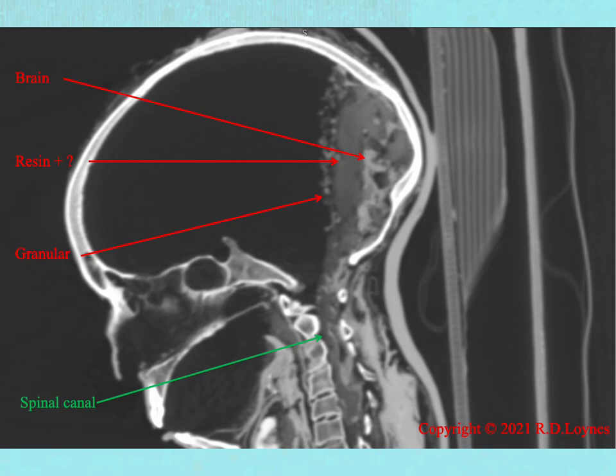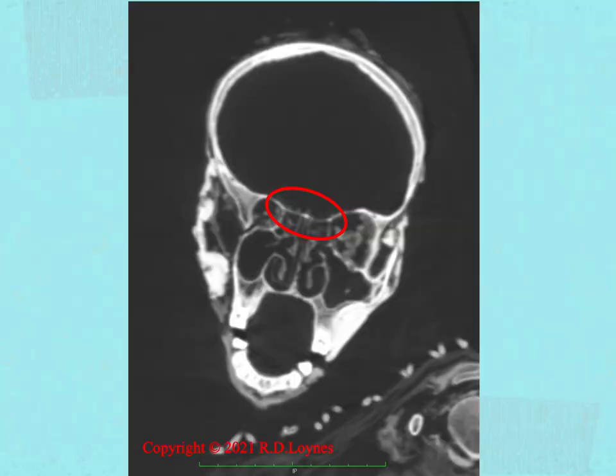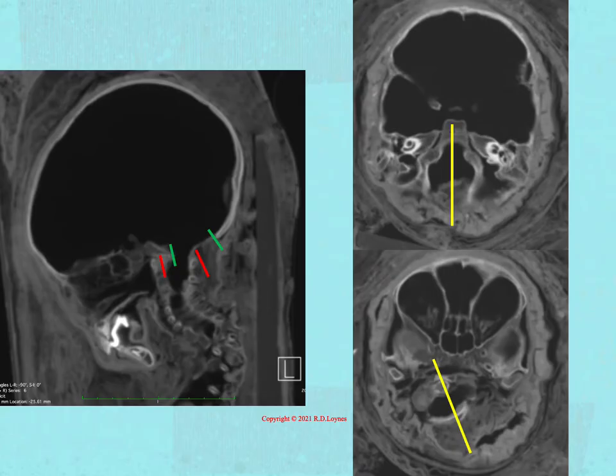Armed with evidence for exerebration, the next task is to identify the route used for brain removal. Starting with Herodotus' description, an inspection of the area of the skull base at the top of the nose, the cribriform plate, shows that this structure is intact. It is therefore necessary to search for other areas which have been described as exerebration routes. The next commonest route, although still rare, is the transforaminal route. In this technique, the upper neck muscles are divided, and the skull is bent forwards and twisted to the side.